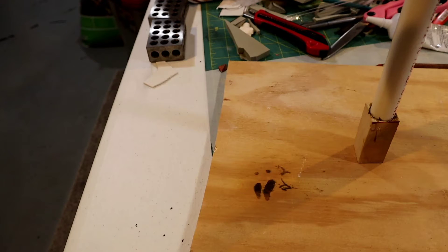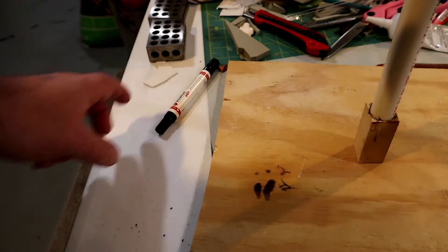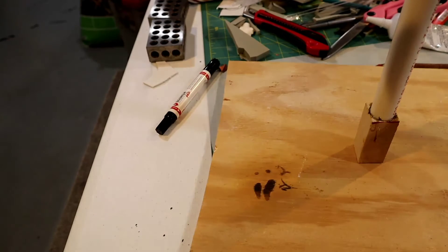Then you take your heat gun, heat it up after you've drawn your design on there, and it makes it look like it's been wood burned. I'll see if I can zoom in on that.